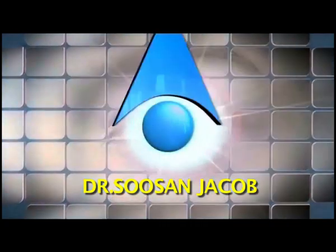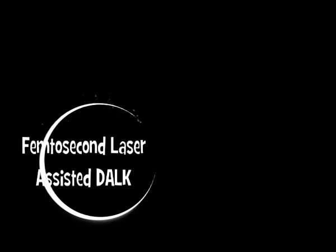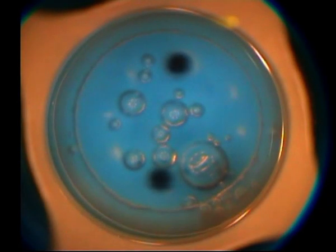Hi everyone, I am Susan Jacob and in this video I am going to show you a case where we've done femtosecond laser-assisted DALK. The femtosecond laser can be used in various ways for deep anterior lamellar keratoplasty — it can be used to just make the side cut, or the side cut and the lamellar cut.